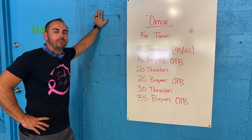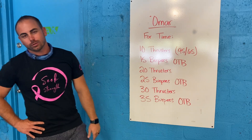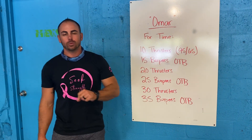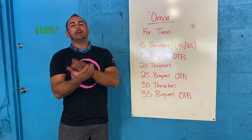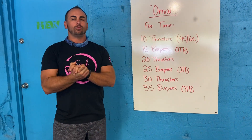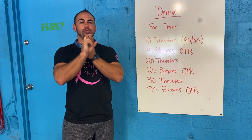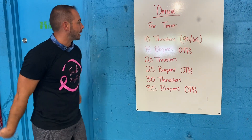All right y'all, your hero Red Friday workout today — you guys have Omar. This is in honor of U.S. Army First Lieutenant Omar Vasquez. He died at the age of 25 back in 2011 in Iraq. He is survived by his parents as well as a sister and two brothers.